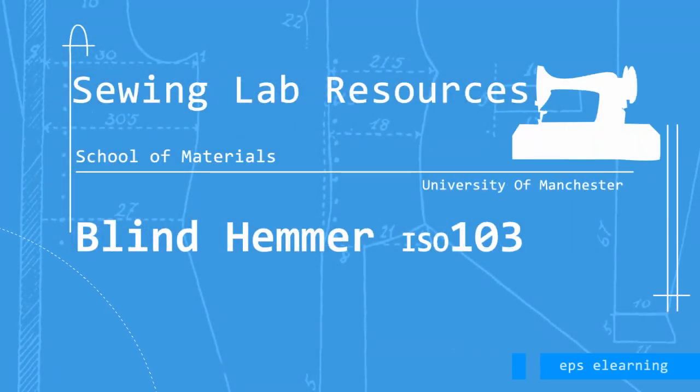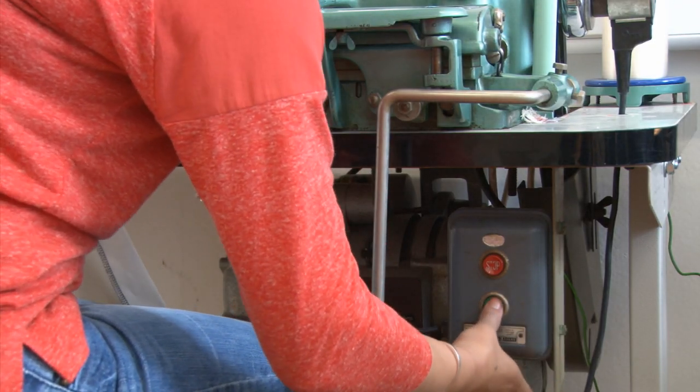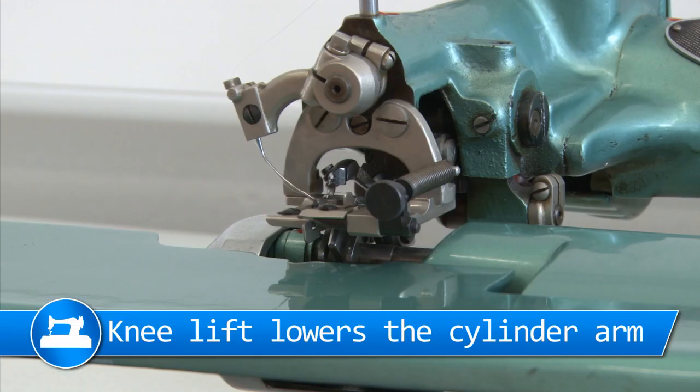This is a tutorial on how to use a blind hemmer machine. First, switch on the machine. Use the knee lift to lower the cylinder arm.